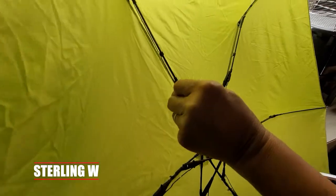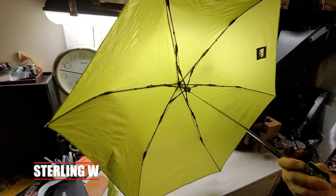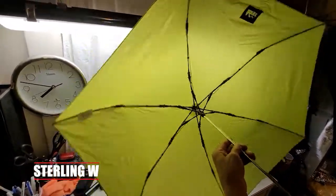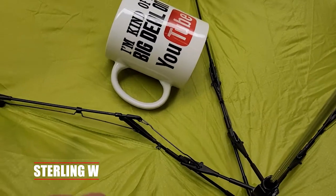This umbrella has been with us for over 10 years. It's actually a fiberglass travel umbrella — super lightweight, super awesome, and it's great to travel with. Basically we want to save it. It has a lot of sentimental value. So here we go.